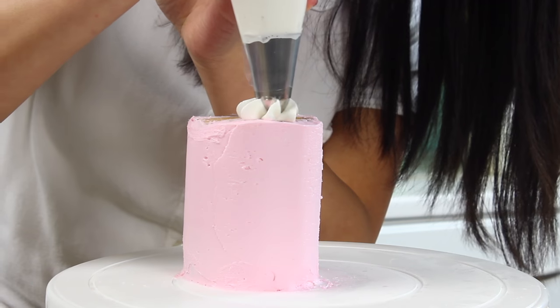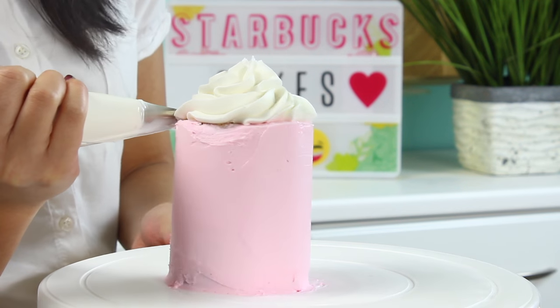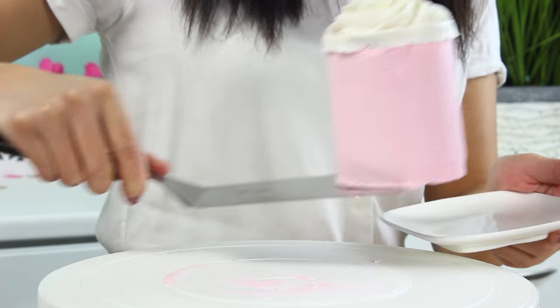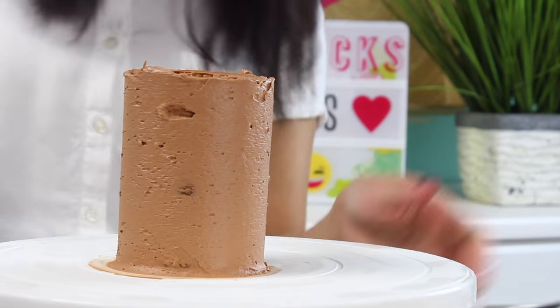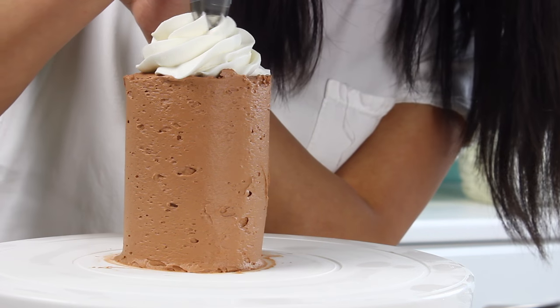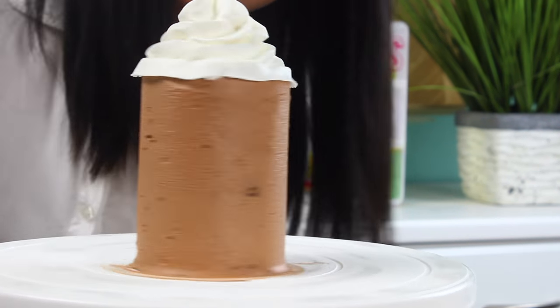Once you've got that good to go we're just gonna add on our faux whipped cream on top and then ring around the outside using a flat piping tip. Then I'm just going to very carefully transfer this to my plate and then we'll repeat for a chocolate one — or it could be like a coffee flavored one. Feel free to make whatever drink you like to get at Starbucks. Honestly a lot of the time I just get a tall coffee but that would be a pretty boring cake.